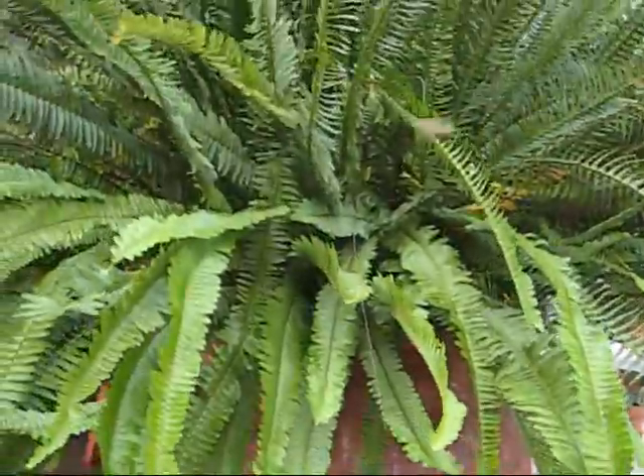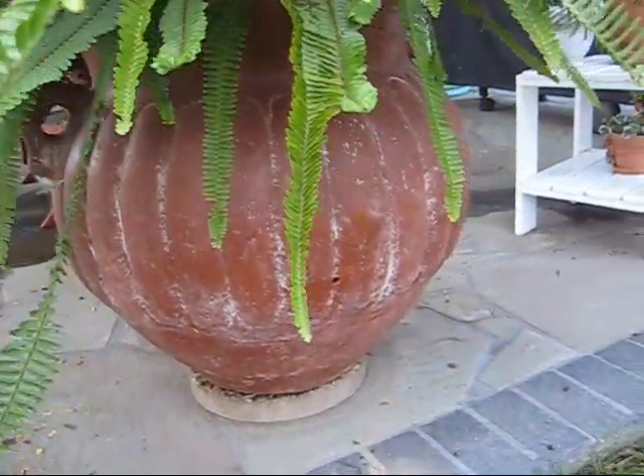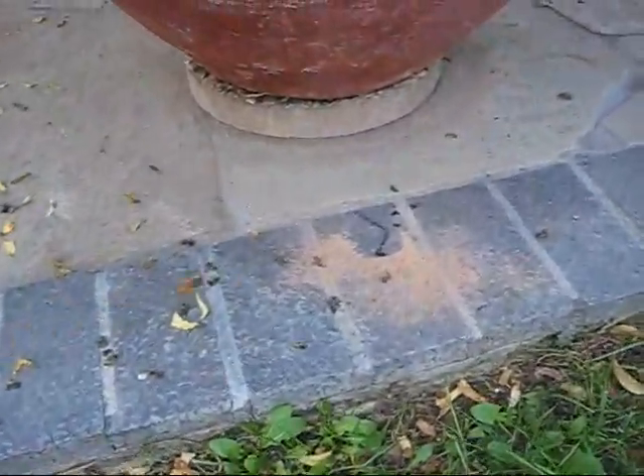Hey folks, here's that beehive here. The bees are very aggressive. This is an Africanized hive — it's in this pot. And I'm going to show you something here.